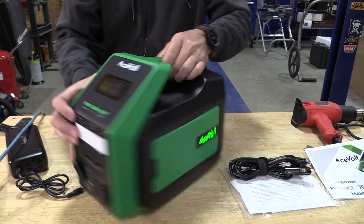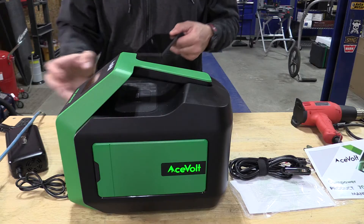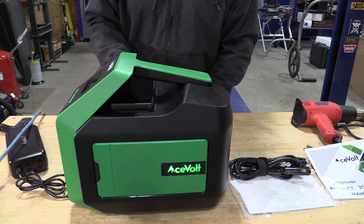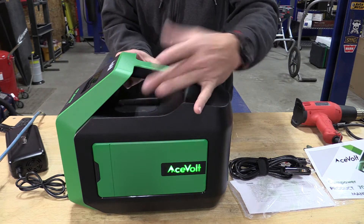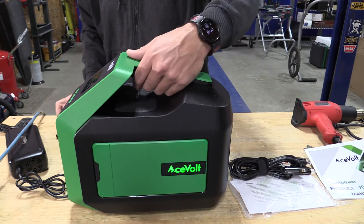One thing that stands out is the wireless output. If we turn on the DC, we can put a phone up here and boom — we're charging. That's pretty nice to see; it's a 15-watt output.